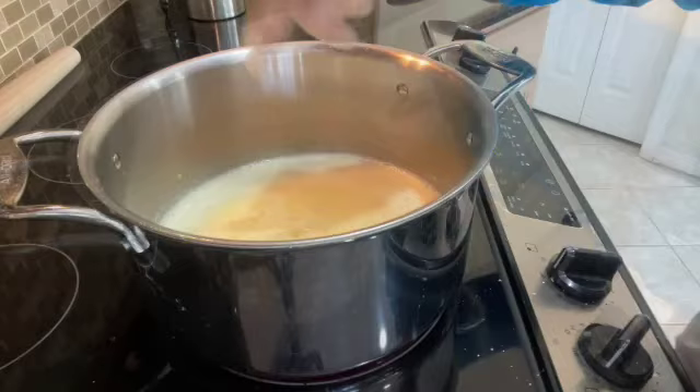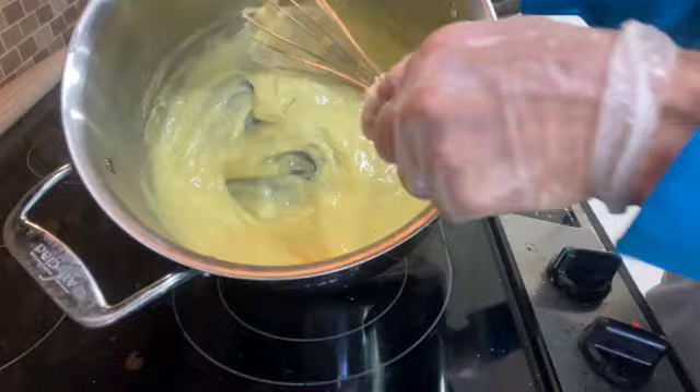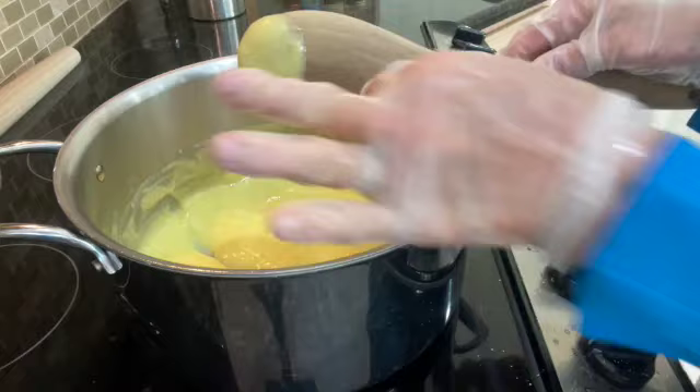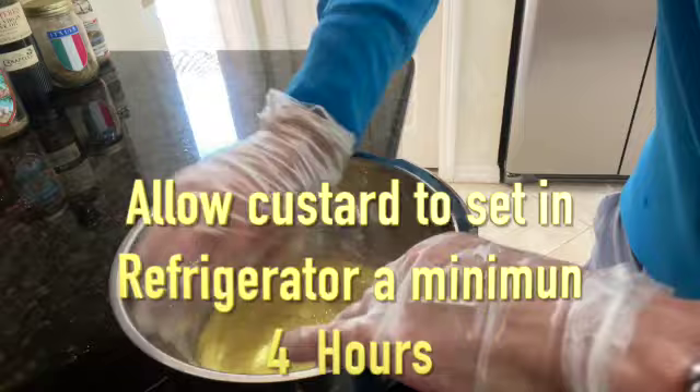I'll continually whisk for another two minutes until the custard begins to form. Be mindful — heat is lowered. You can see the custard taking shape. I go back in with the trusty wooden spoon to be certain the custard holds on the back edge of the spoon. I'll then transfer the custard to a stainless steel bowl, cover it, and chill for a minimum of four hours.